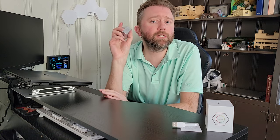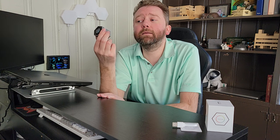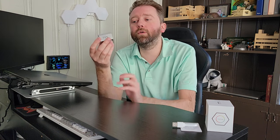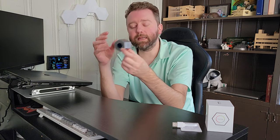When it is charging, it is not going to function as a timer, so just keep that in mind. You cannot have it plugged in and counting down at the same time. On the bottom there is the little speaker that makes the sound.